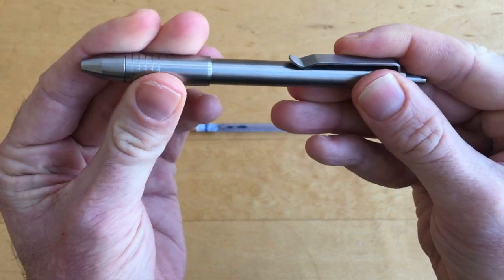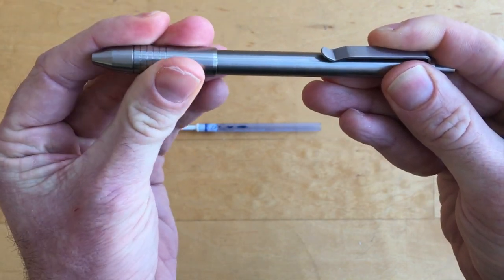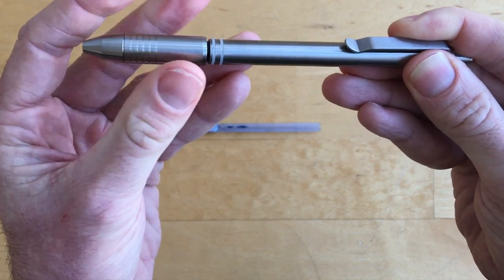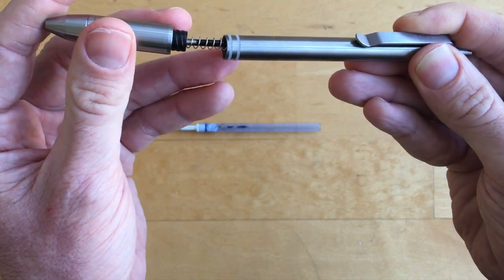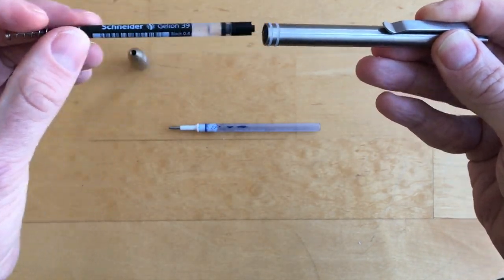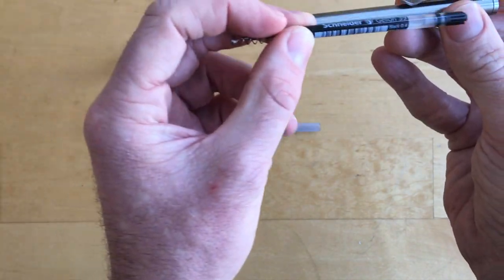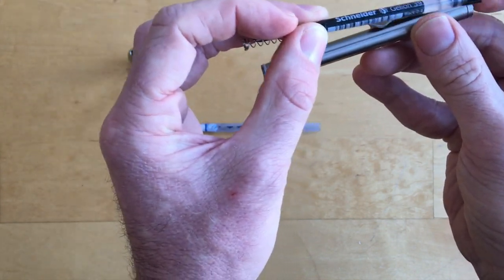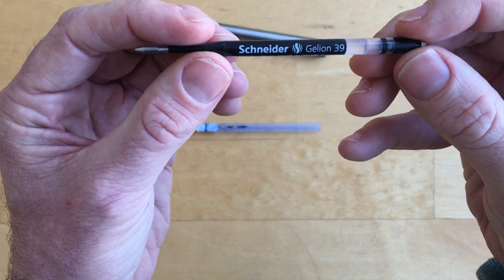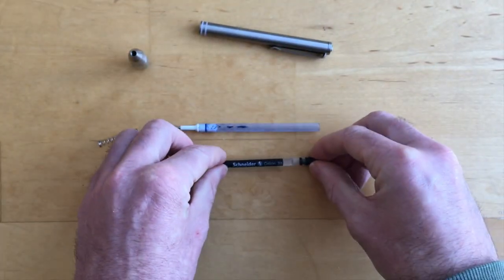The way you take this pen apart is you just start turning the end piece until you start to see the O-rings — there's the first one and the second one. If those ever get loose, that's what the spare O-rings are for. As I pull it apart, this is the top piece — it has some threads on it and it's quite light. There's the spring. I'll take the spring and current ink out. The current refill is a Schneider Gelline 39, made in Germany — it's okay, but not my favorite.